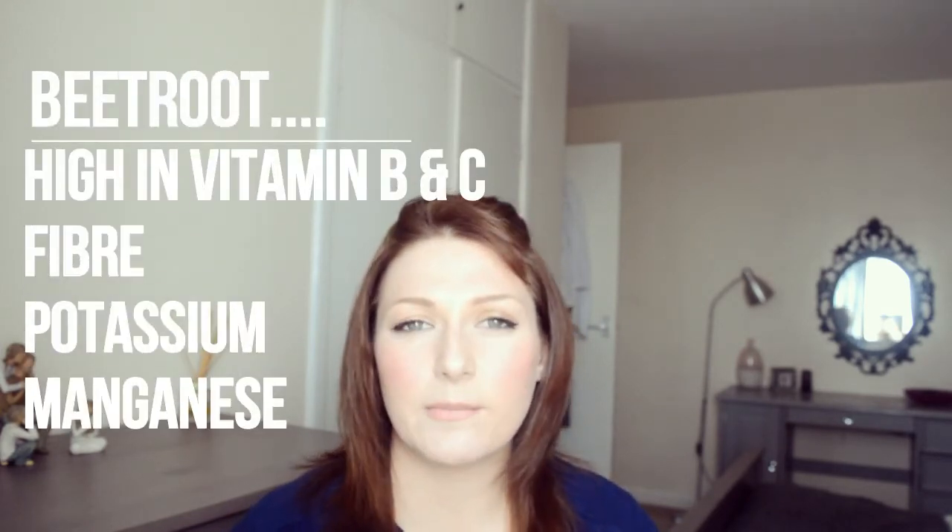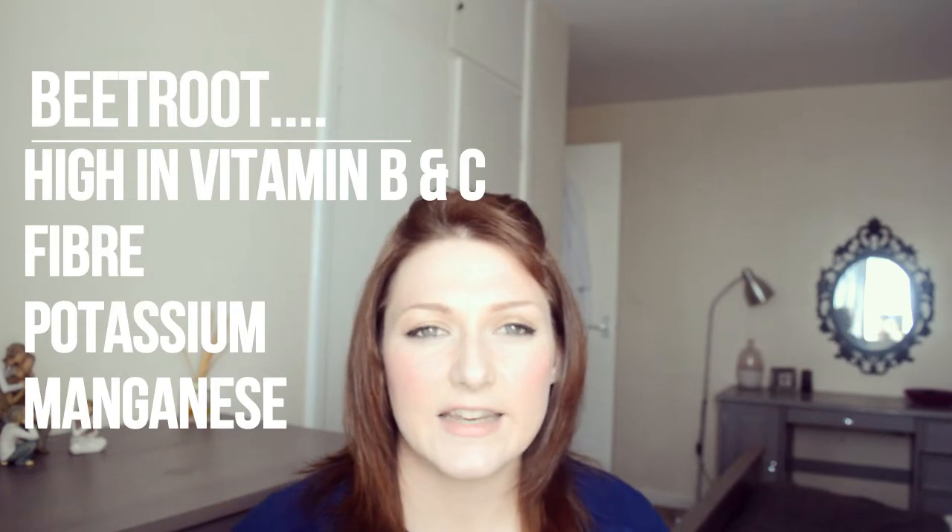Another one I really like is beetroot. I normally do that with berries and stuff and just add it in. You can't really taste it but it's one of those really great powerhouse veggies that gives you a really good punch full of your vitamins and we love it.